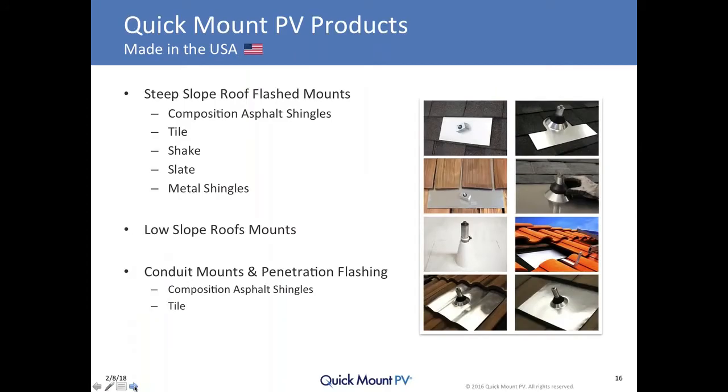A brief introduction to Quick Mount: we offer a broad range of flashed roof attachments for attaching solar racking systems to just about every roof type, with the exception of metal panel roofs like standing seam or through-fastened corrugated metal panel roofs. Those products we typically refer to our friends over at S5 in Colorado. We have attachments that work on asphalt shingle roofs, tile, shake, slate, metal shingle, low slope roofs, and a variety of other companion products like conduit mounts and penetration flashings.